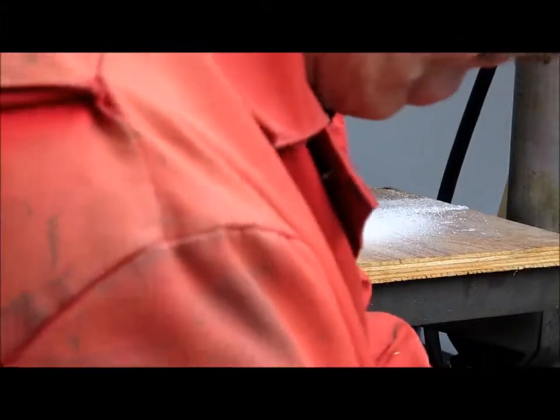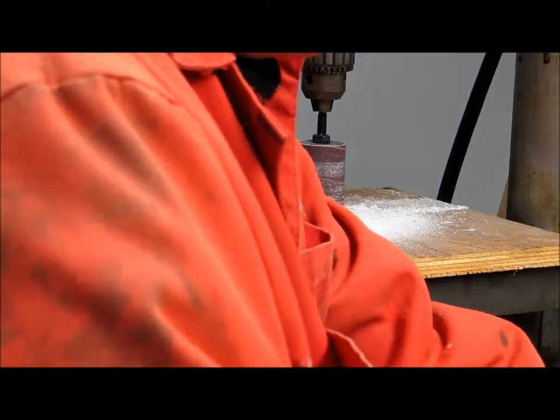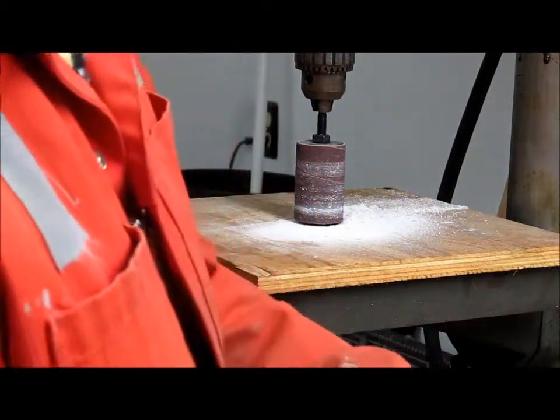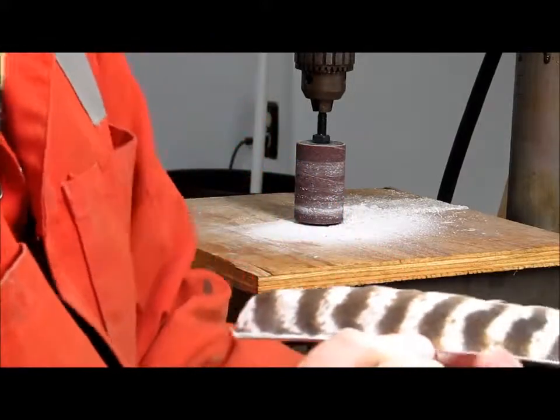Let's have a look. There we go, one processed feather. Thanks for watching.